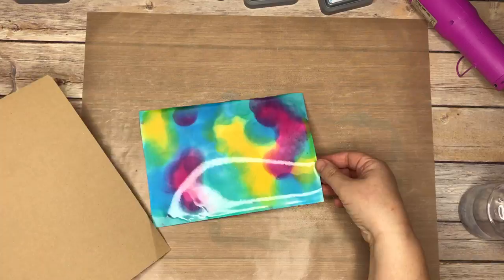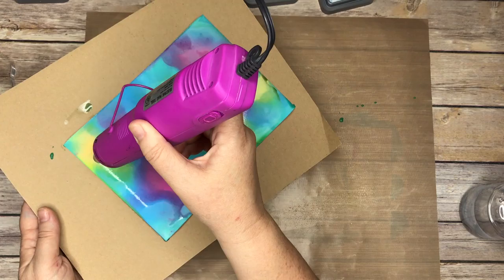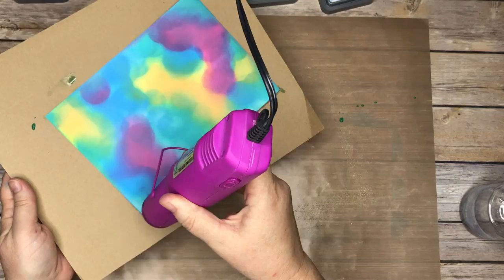Look — instant watercolor! Look at how that softens, that is so cool. Now the trick with this technique is you have to continuously dry — you go back and dry, add another layer, go back and dry, add another layer — because that gives you the depth of the sky. We're trying to create this galaxy effect so we want it to look like there's depth to it, with stars that are far away and stars that are closer to us.